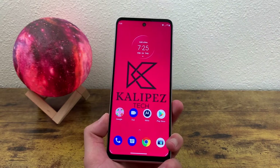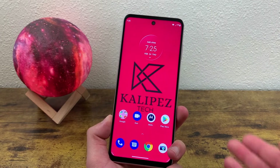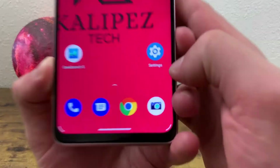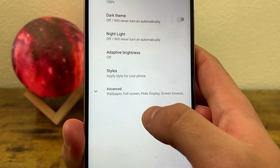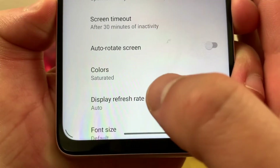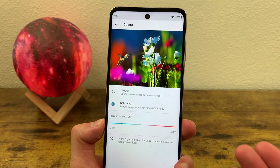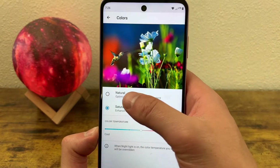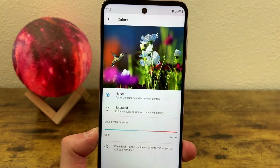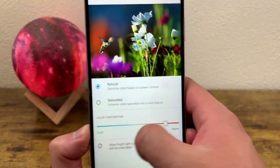The next thing I'm going to show you is some different options you have for the color settings with your display. To get to these color settings, go to Settings, then go to Display, go to Advanced, and Colors is right here. By default, the colors are going to be set to saturated, which basically means they're going to be brighter and more bold. But if you want, you can change it to natural, which is going to make them a little bit less intense. You can also change the temperature of the color as well.